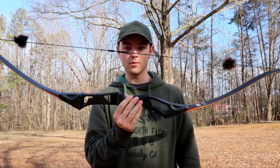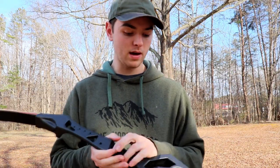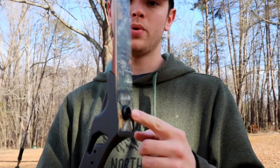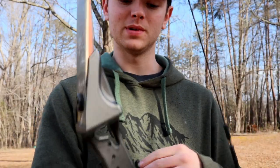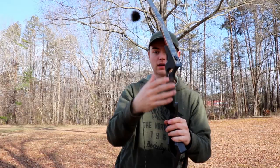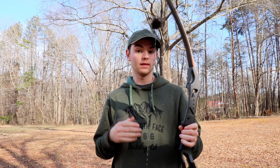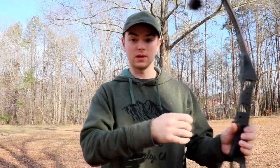This bow doesn't have any sights, no stabilizer — just pretty much a stick and a string. This is the Ascent recurve bow, made by October Mountain Products. I put camouflage tape on it for a little more camouflage and to protect the front. It has an aluminum riser, it's 58 inches, and it has a 40-pound draw. Unlike a compound bow, this bow has absolutely zero let-off, so whenever I pull it back I'm pulling the full force of the string.